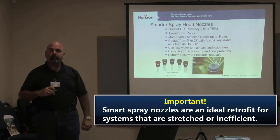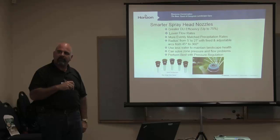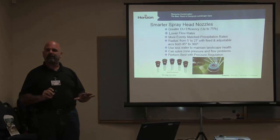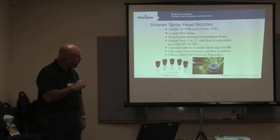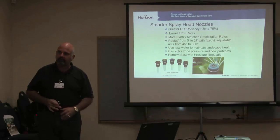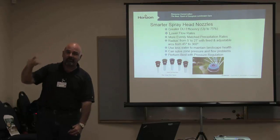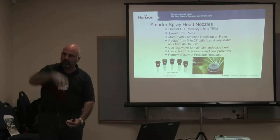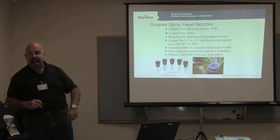These are great products for retrofit systems that are stretched. When they originally came out they were marketed for new installs, but these are retrofit solutions right here — all problems solved without pulling out a shovel. It's an internal gut change: if you're going to do the pressure regulator and the nozzle, you might as well put the check valve in the bottom too. You just go along, swap out the cans, and you've retrofitted a whole system. The water savings — you'll see on the next slide — are huge.